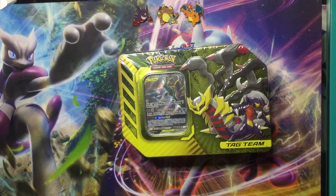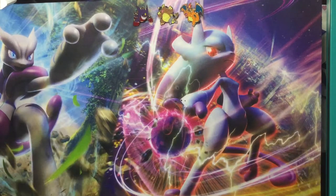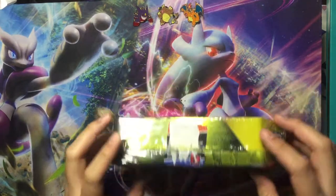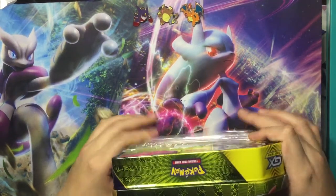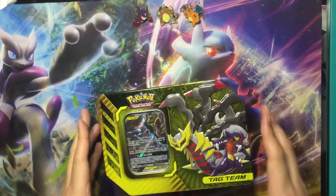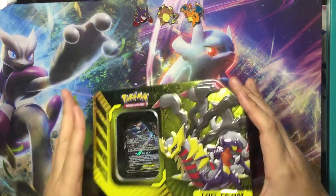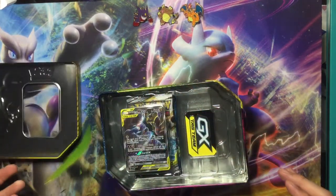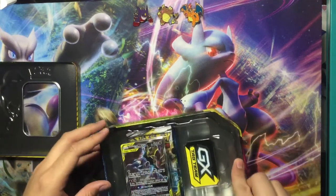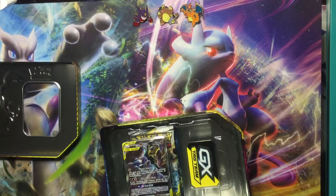What's up you guys, it's your boy Pokedex here with another video. Today we picked up a tag team box or tin. Let's get straight into it — it's just had it pre-opened to make it easier on us. Nice box, I like the boxes. It's a nice little thing to store some of your cards in, keep them nice and safe.